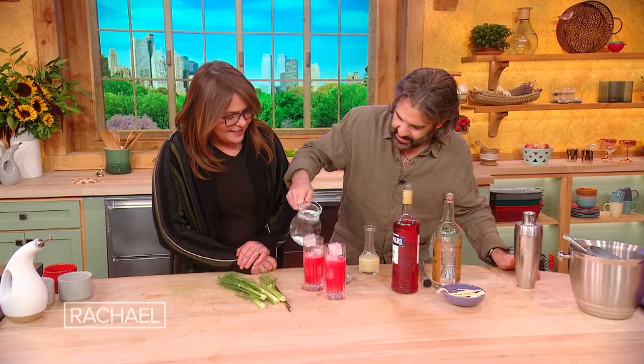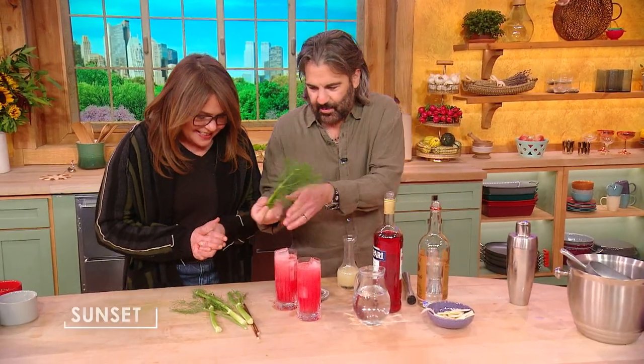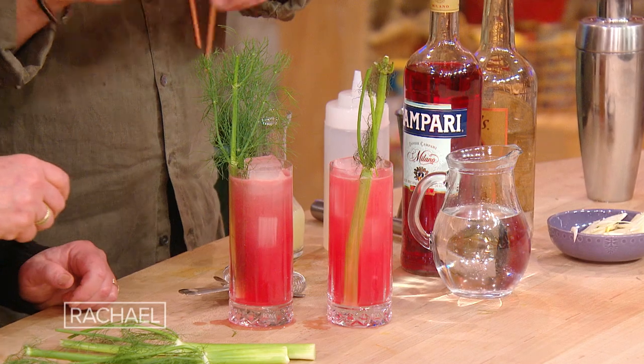Because we have these nice tall glasses, we're gonna top it off with some club soda — it'll make you drink it slower so you'll think it's a health drink. And then we have the fronds — because we used the bulbs, we got the fronds left over, so just garnish it with the fronds. I know you like a straw. And there it is — look at that, how gorgeous is that!